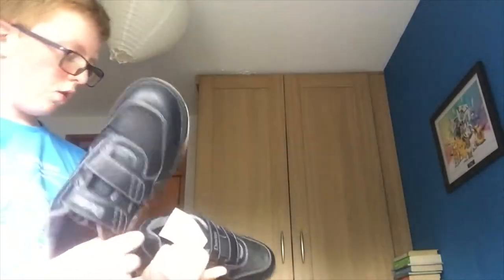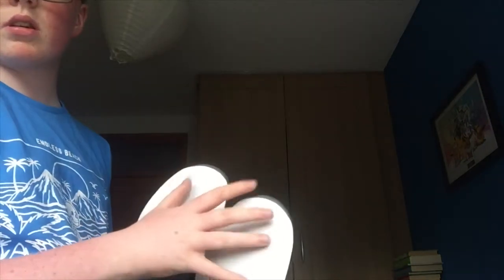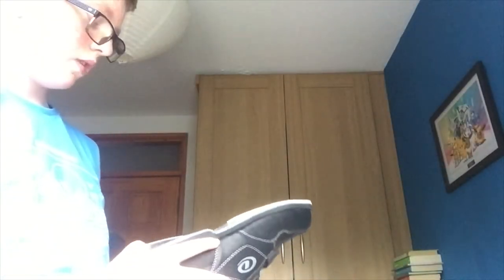When you go bowling you actually have to wear a special pair of shoes, because normal shoes can kind of scratch the lanes and everything, and they can cause a bit of damage.